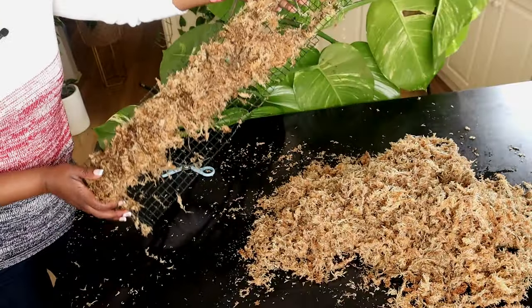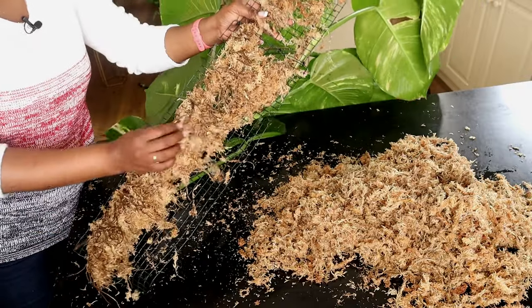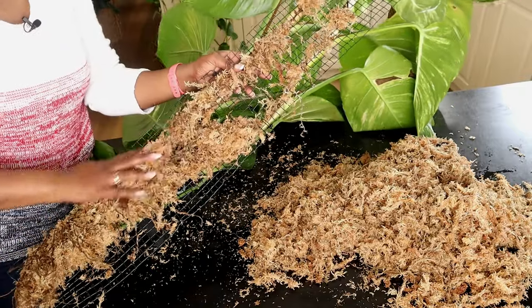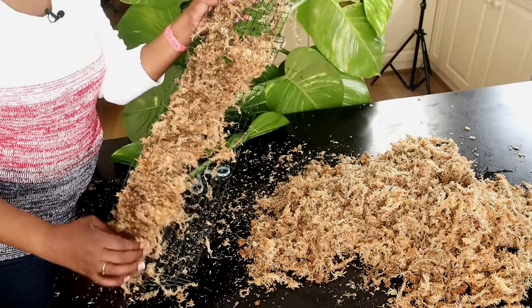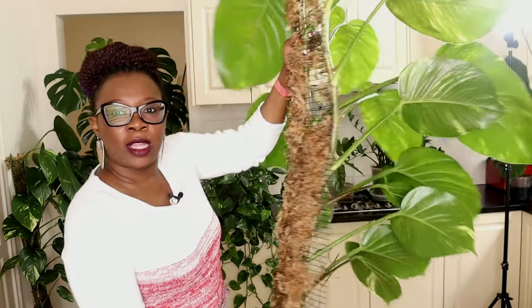That's as much of the moss as I can separate. These are the aerial roots — this is the root system that's actually going to support this plant until it has long enough roots to grow into the LECA. That right there is my plant — that's what it looks like.